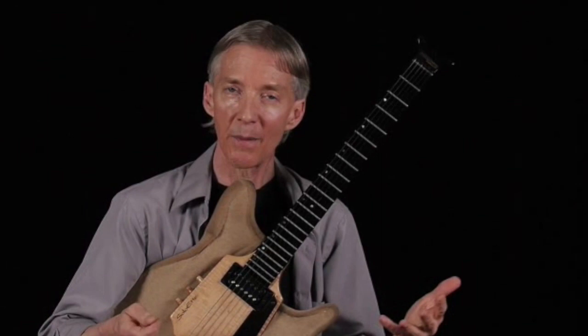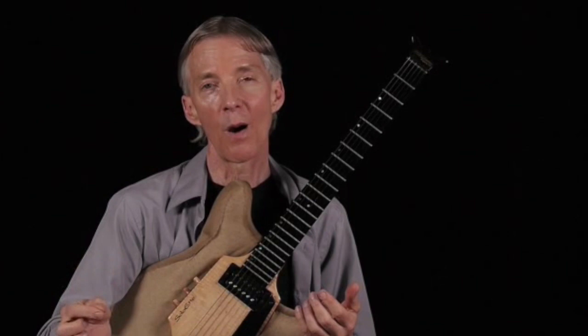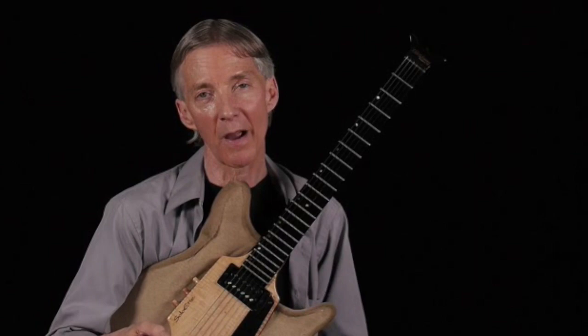We can now take the same kind of routine that I did a couple of minutes ago with C dorian and C harmonic minor. Now I'm going to take C dorian and B flat harmonic minor. The B flat harmonic minor is introducing flat nine and flat five. Here's my C dorian. Here's my B flat harmonic minor. If I put them together, here's my C and B flat.